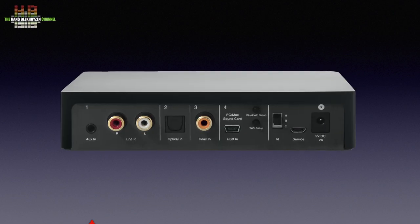The rear of the Connect offers analogue inputs on 3.5 mm mini jack and RCAs, a Toslink input, an SPDIF input and a mini USB input. Two buttons facilitate pairing to Bluetooth and WiFi. The ID switch lets you choose between WiFi at 2.4, 5.2 or 5.8 GHz. The 5.8 GHz band is least used by other devices and is therefore the best choice, though the higher frequencies don't travel through walls as well as 2.4 GHz. Position C is the highest frequency.